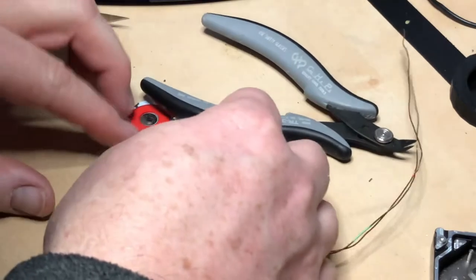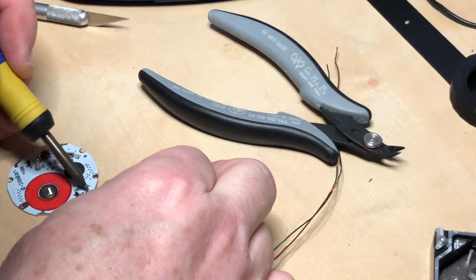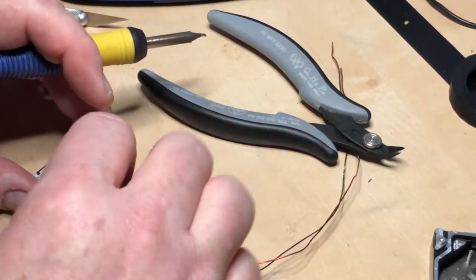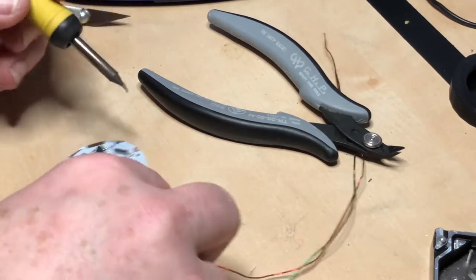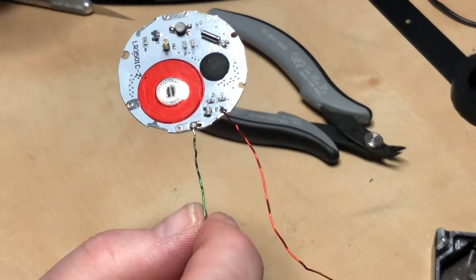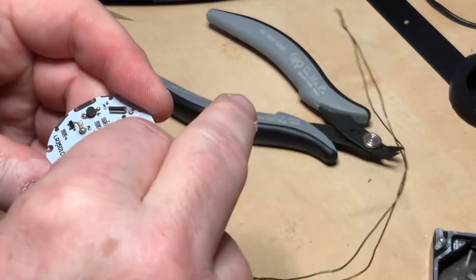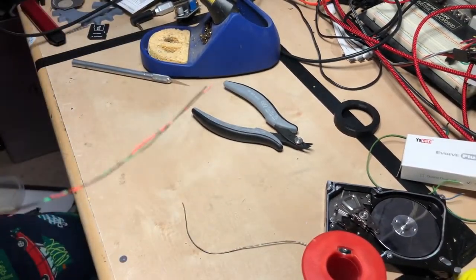We're gonna come over here where we had our connections and we'll solder this. Don't forget — the wires will get a little warm since you're soldering, so be aware of that. We're gonna keep these little holes clean so they can fit back into the frame of the watch. Very gently, something like this, and then I think I'm just gonna twist the wires together.